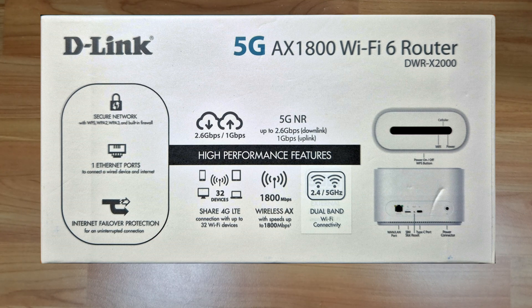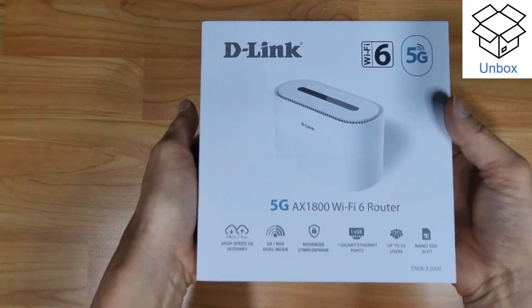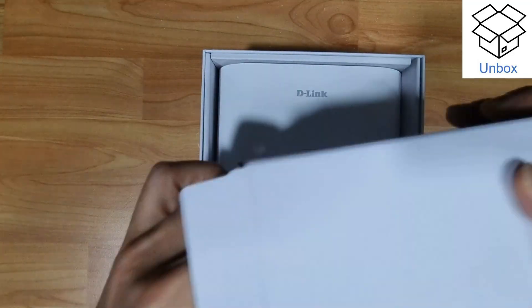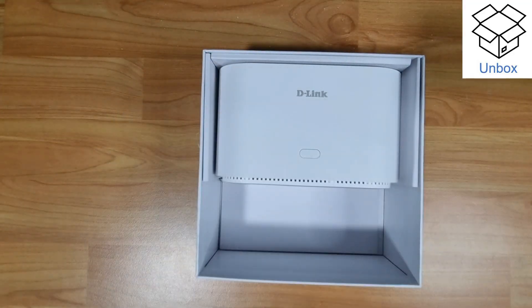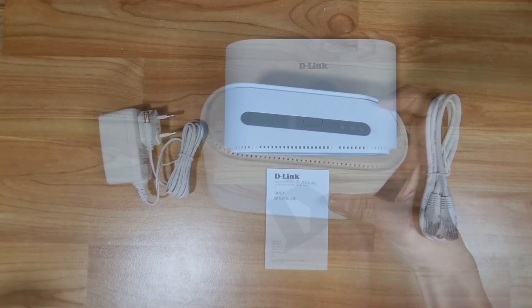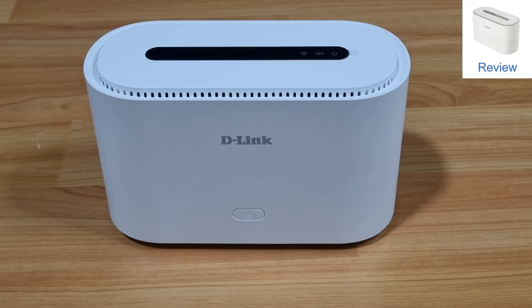So let's unbox this, set it up, and show you how to use it. After unboxing, these are the items in the box. Let's take a look at the router.